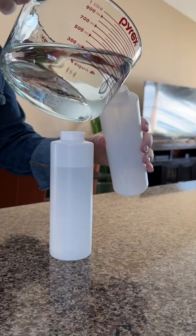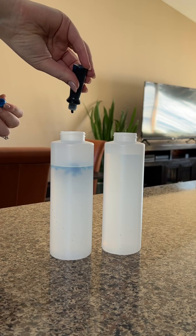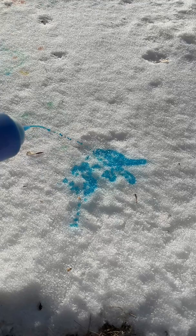Take your squirt bottles and fill them up with water and several drops of food coloring. Make sure to fill each bottle with one single color. Head outside and start squirting your bottles into the snow to create a colorful snow canvas.